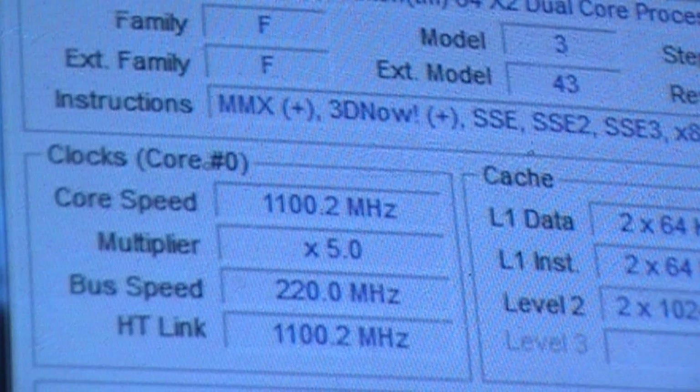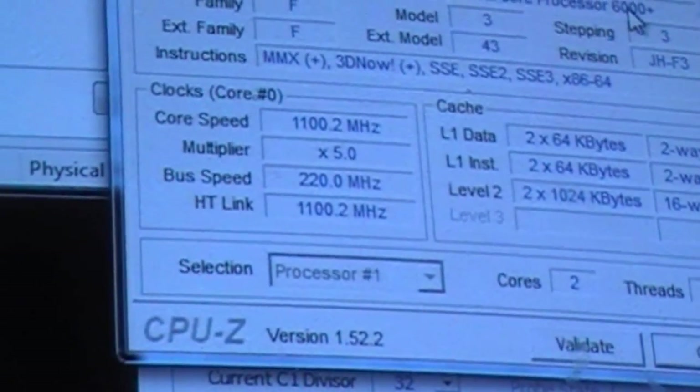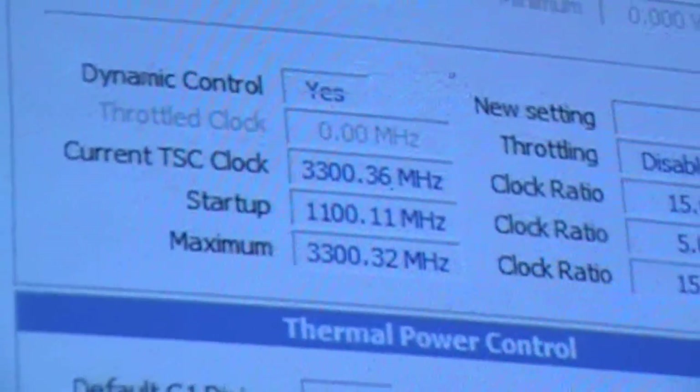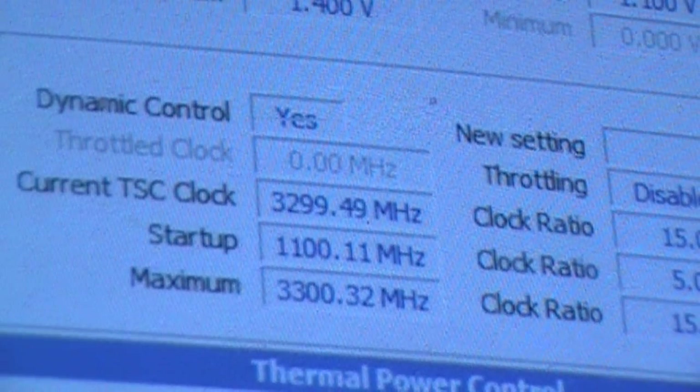You've seen it change there. I have Cool'n'Quiet running right now. So we're just gonna shut that off. I've got Cool'n'Quiet off, and we're at 3,300 MHz.